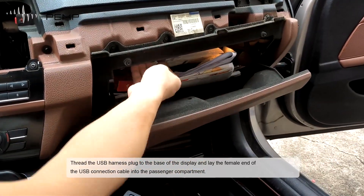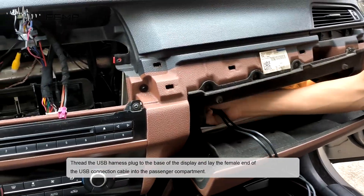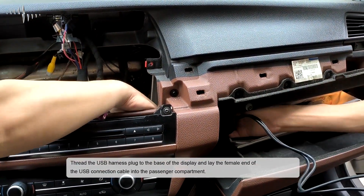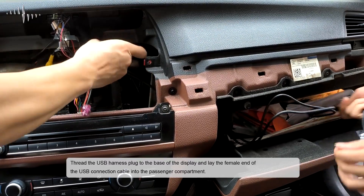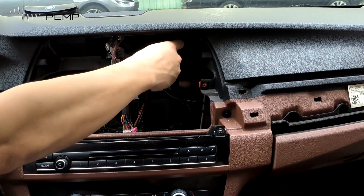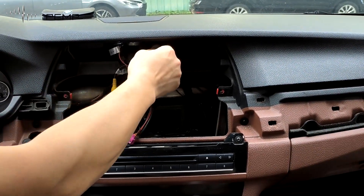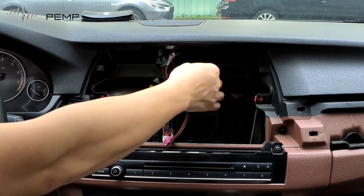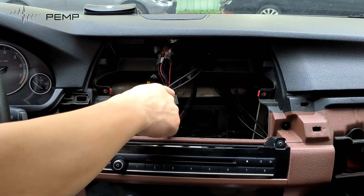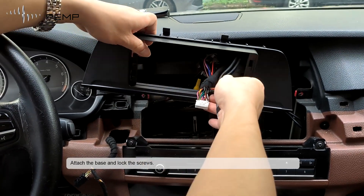Add the USB harness connector to the base of the display, and lay the female end of the USB connection cable into the passenger compartment. Attach the base and lock the screws.